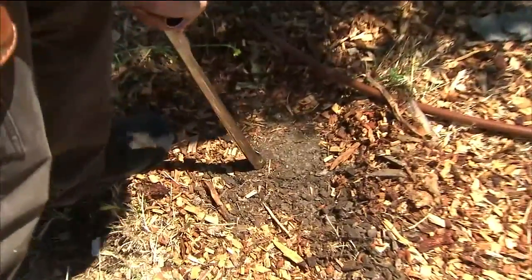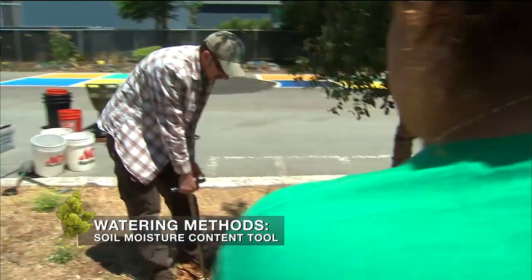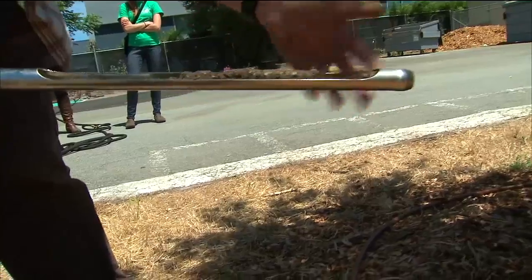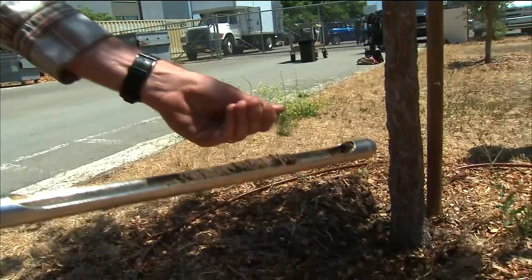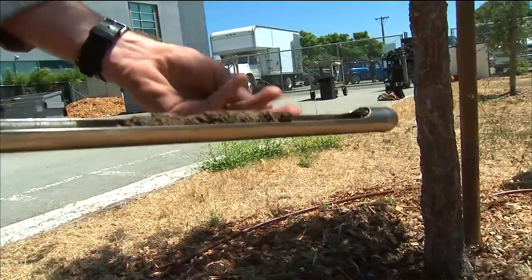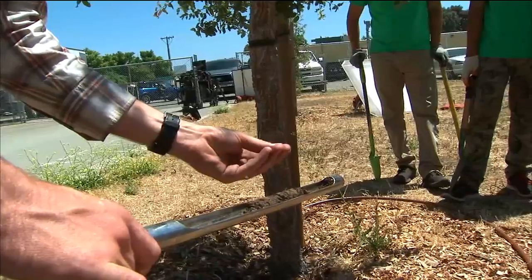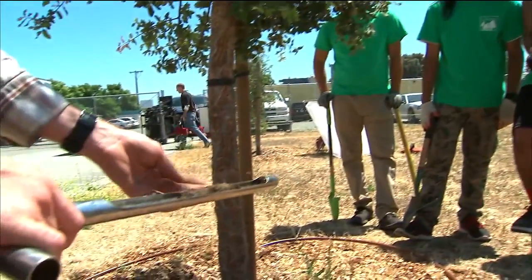We use a profile tube to see what the soil is like 12 to 18 inches under the ground. If it's dry and crumbly, it probably needs water. If it's a little bit darker and can be rolled without falling apart, then it doesn't need to be watered. If it's really dark, wet, and sticky, you're probably over-watering your tree.